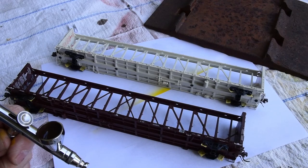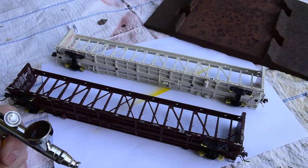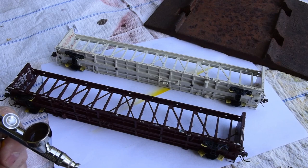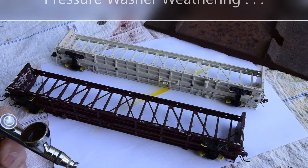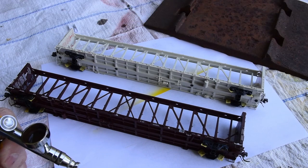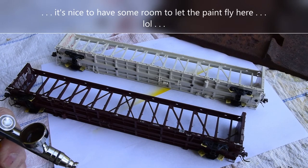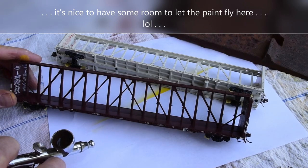This is another weathering segment. Now that the weather's nice I can sit outside in my outdoor studio, which I love - I've always loved painting outside. I'm going to show you this pressure washer weathering technique. It's very similar to the 'painting the tank car with no remorse' video earlier on the channel, which has quite a lot of views. I want to demonstrate it on these center beam flats because there's not a lot of canvas on these things other than the deck, which will be a different treatment.